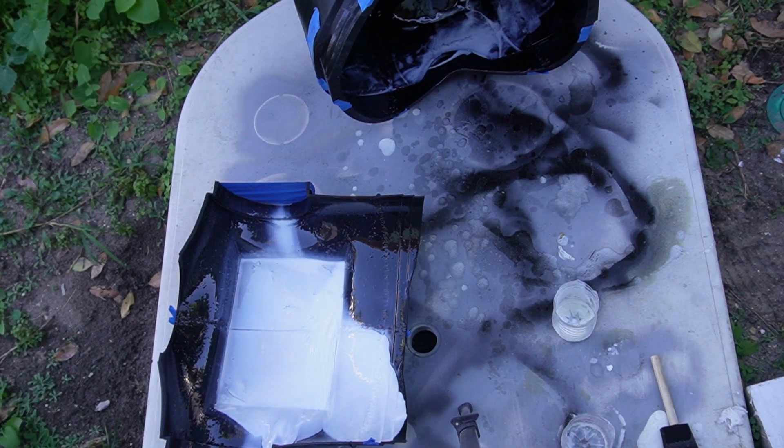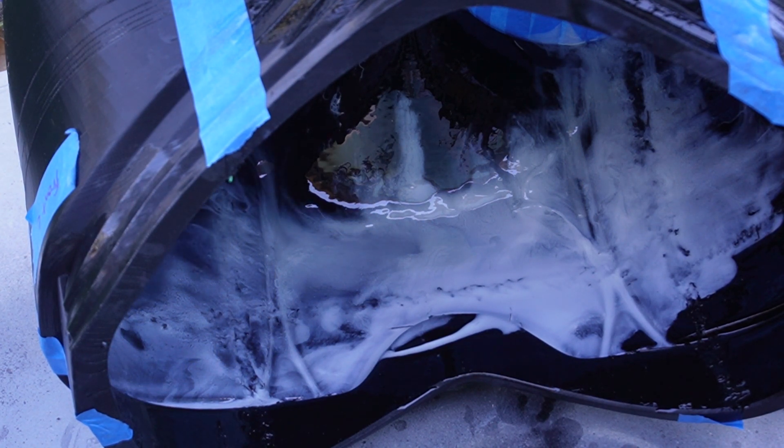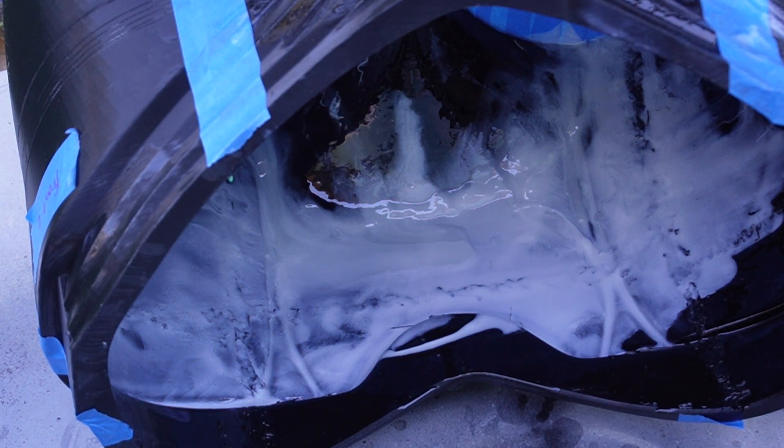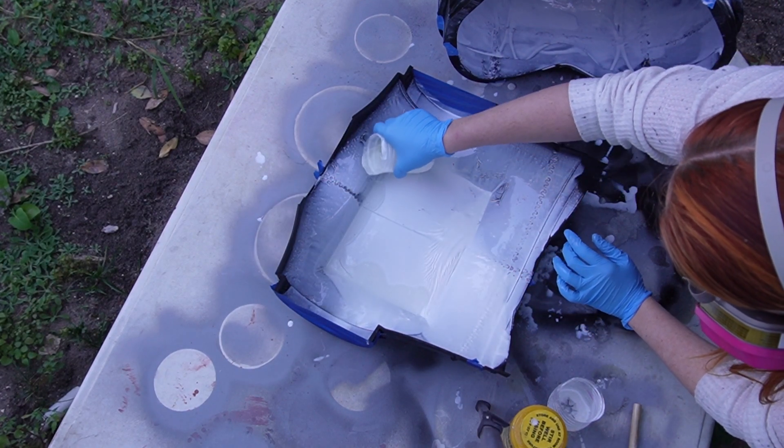The Smoothcast 300 will cure in about seven to ten minutes. In this time lapse, you can see it start to change colors. I love the contrast on the black filament — you really can start seeing it switch. And I gave it about 30 minutes before I decided to go in for our second coat.